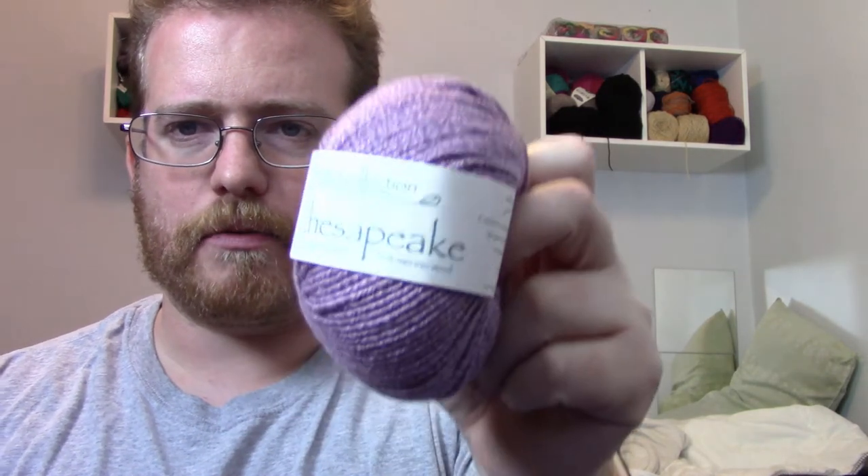The yarn I decided on for the next project is Chesapeake yarn, which is a cotton and wool blend. I'm looking forward to it — I have about a thousand yards total, ten skeins at about a hundred yards each. I just need to find a good pattern for it, so if anyone knows any good patterns let me know and I'll probably use it for my next blanket.